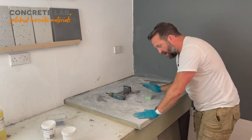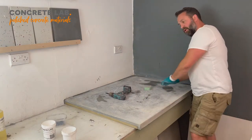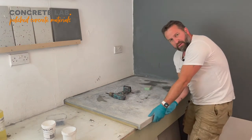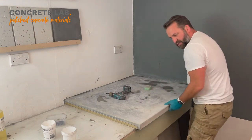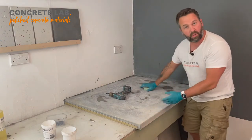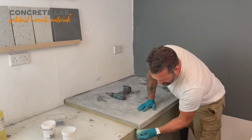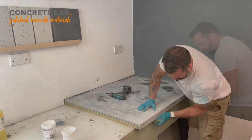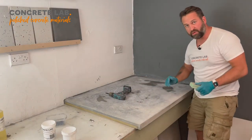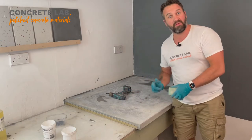Don't forget to do the bottom edge. What we often find is that when people see the concrete for the first time when it's finished, they'll rub their hands over the top and say 'isn't that lovely,' and then they'll rub their fingers along the underside as well. If you haven't taken the edge off there it can be quite sharp, so don't forget to do the underside as well. And that's lovely and smooth — with a quick wipe down now we'll be ready to apply the smoothing paste.